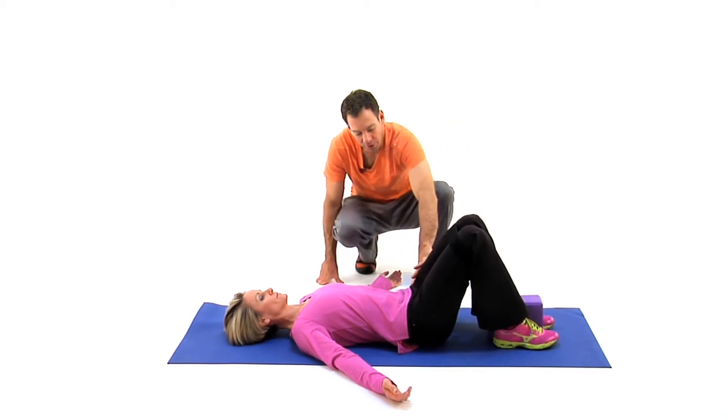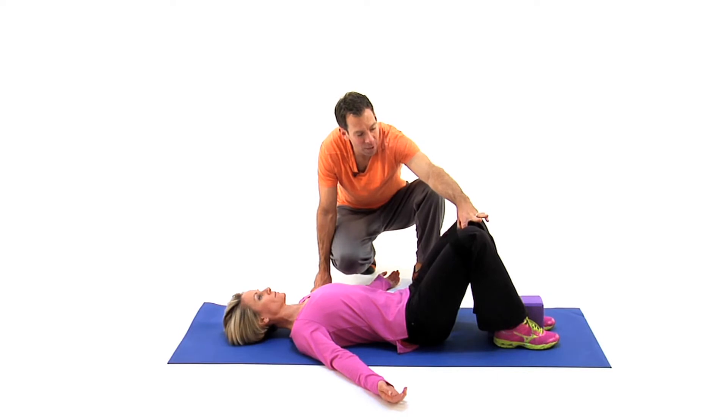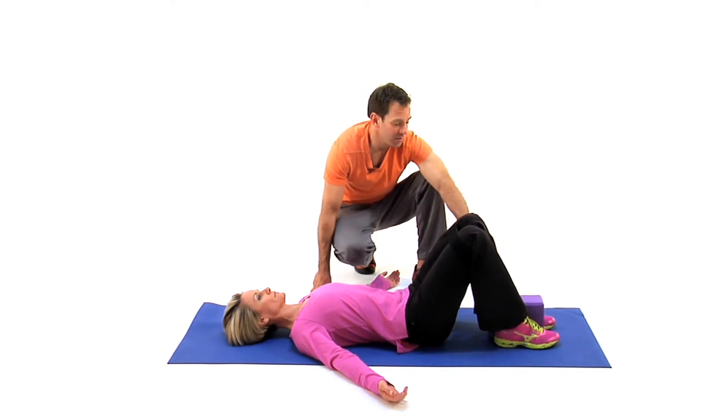In this position, we're encouraging hip flexion, we have thoracic extension, and then she's going to engage her strap about 30% of her strength while she engages simultaneously into the block. So we're really working with the pelvis, the adductors and abductors as well.